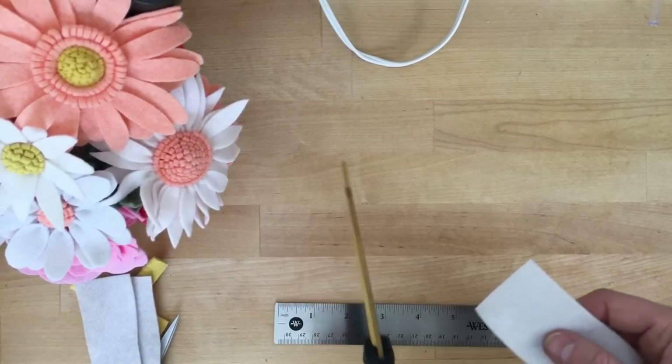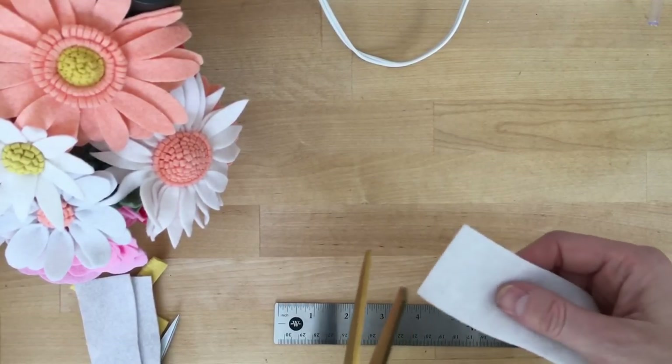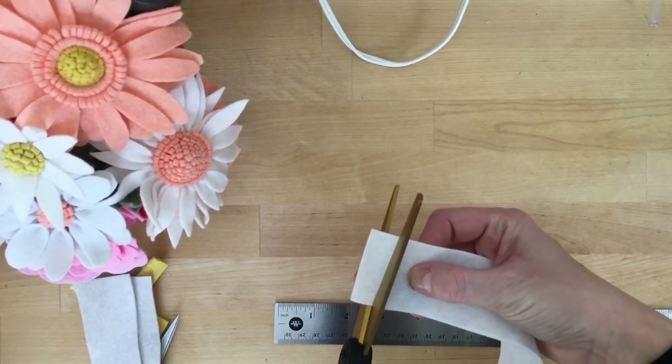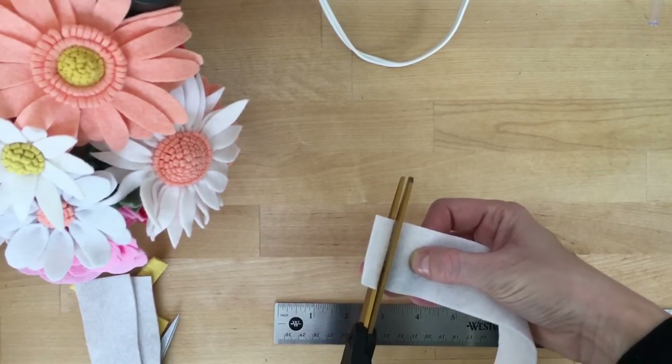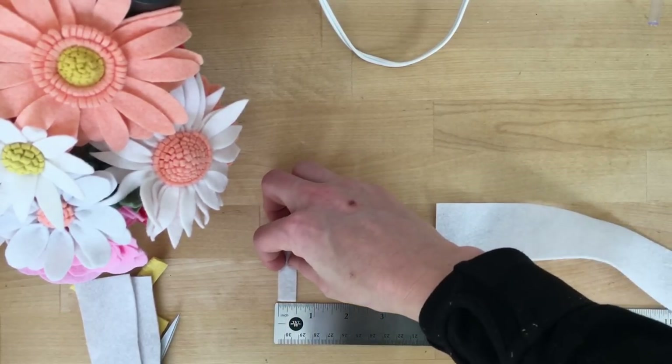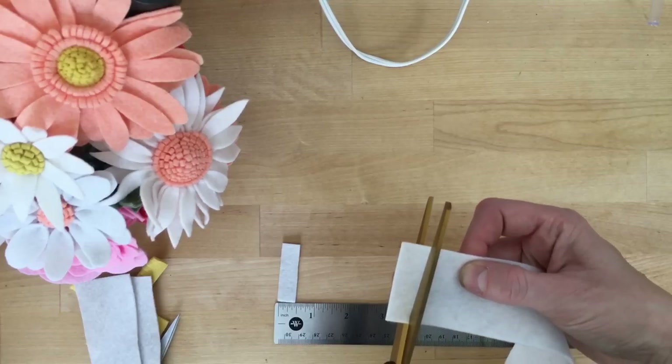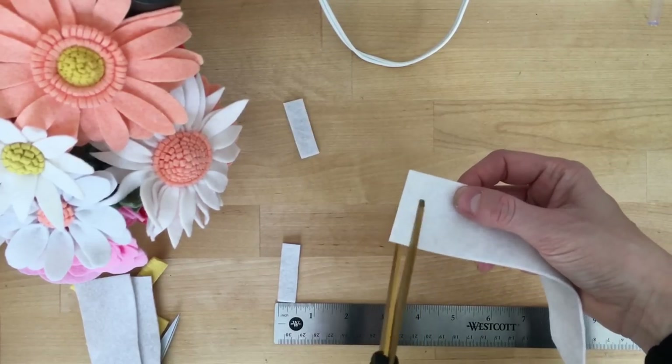The rectangles I'm going to cut from the strips are going to be about an inch in width — you can see about a half inch in width. And then we'll cut our petals from those rectangles.